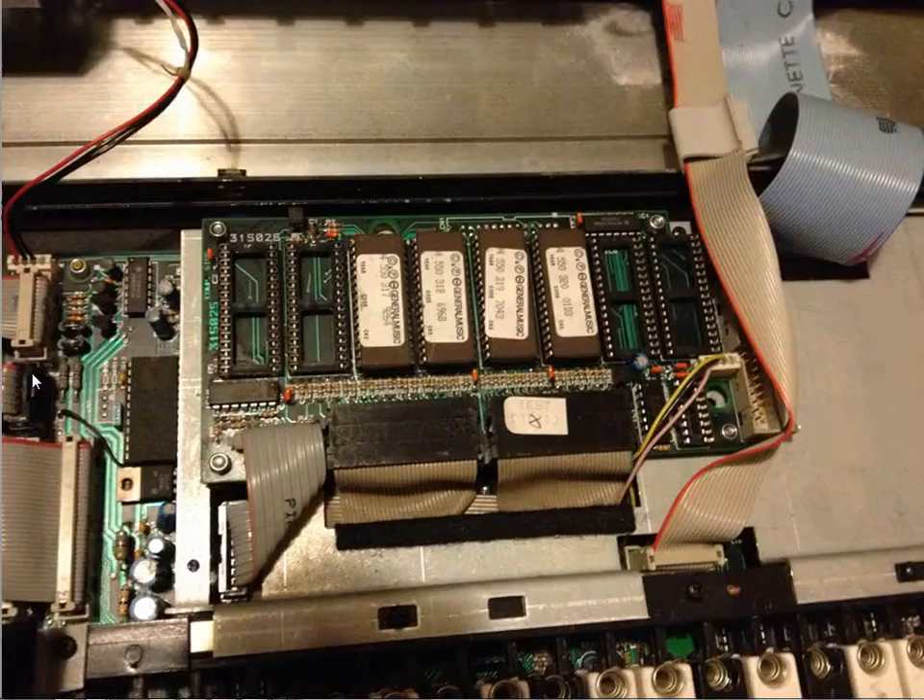Inside, you'll find the Turbo kit board mounted on top of the motherboard. You'll see four EEPROM slots already filled, and four empty slots for your RAM disk chips.